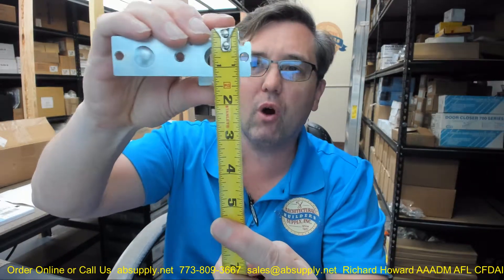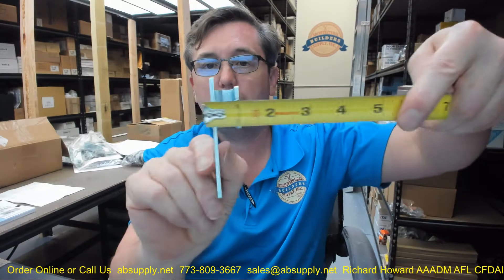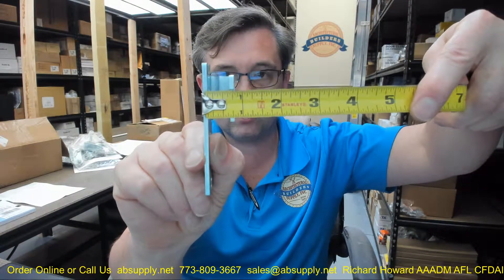Taking some dimensional properties of the item now: overall width is about 3 5/8 inches and overall height is going to be about an inch and a half from an overall perspective. The plate itself is about 1 inch. Overall projection looks like it's about 3/4 inch or so.